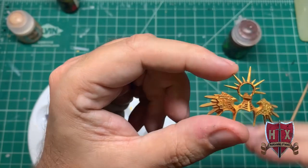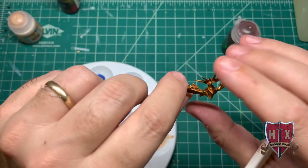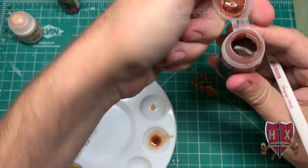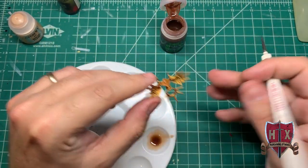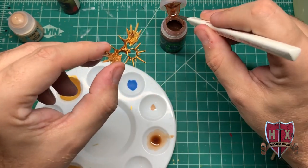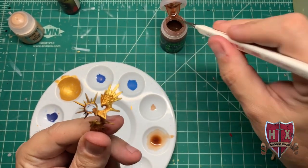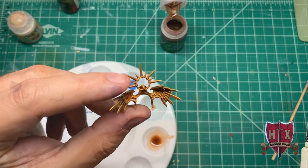That's the winged halo that Gilderman has behind his head on the model. What we're going to do is hit it with a wash of Reikland Flesh. We're going to cover the whole piece — what that does is shade the gold, darken it up, and allow it to look a little more natural. There are more steps we're going to add to this particular piece because it's a point of reference that everybody sees besides the flaming sword.